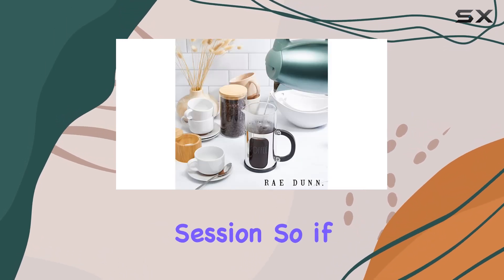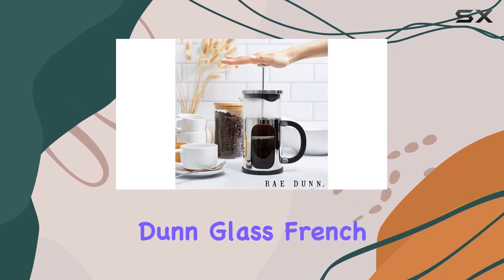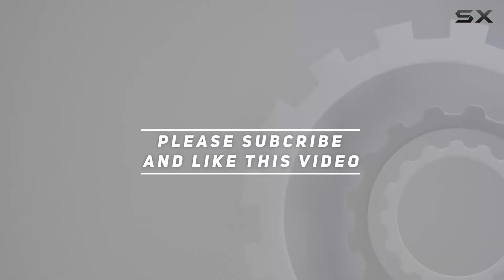So if you're looking to take your coffee game to the next level, the Ray Dunn glass French press is definitely worth considering. Cheers to brewing in style! Check out the video description for the updated price, and thank you for watching.